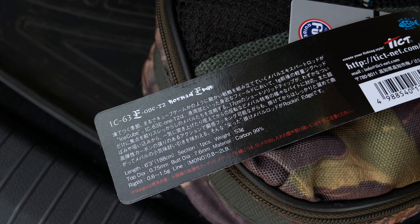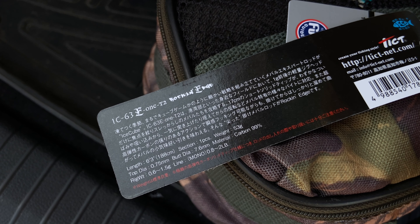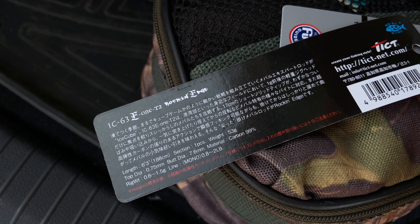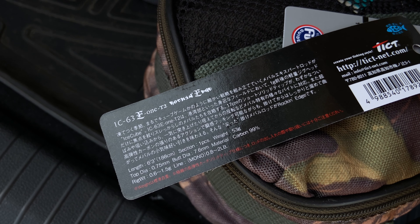Привет, друзья! С вами InFishing TV. Недавно довелось половить на спиннинг Ticked Ice Cube с длинной маркировкой IC63E-1T2.